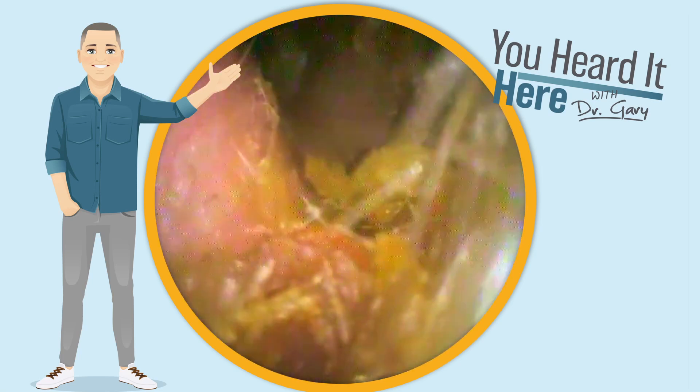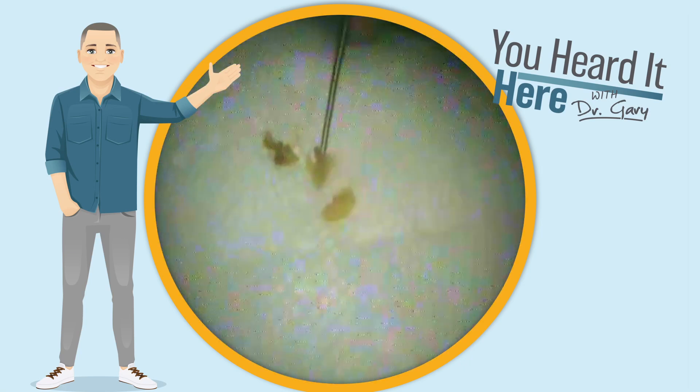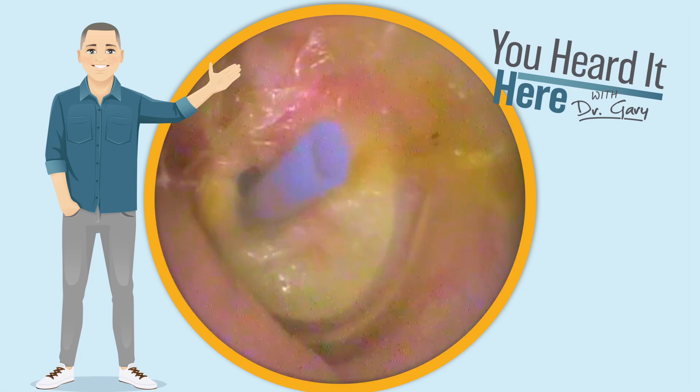Every time we see these, we always try to record the video because PE tubes in adults are not nearly as common as PE tubes in children. Look at all that that came out. As we look back in again, we get a great view of the eardrum.